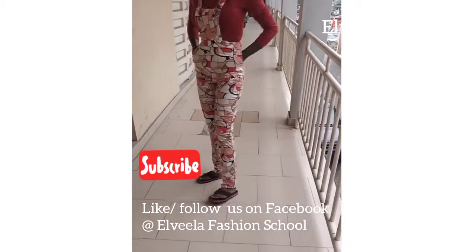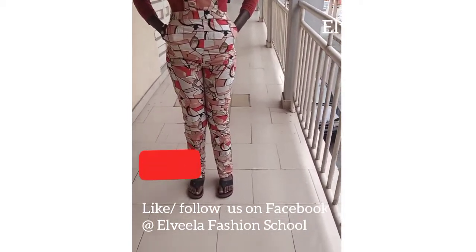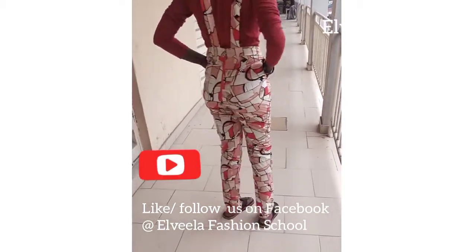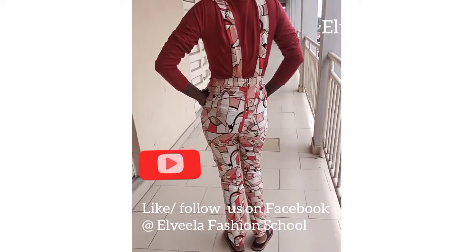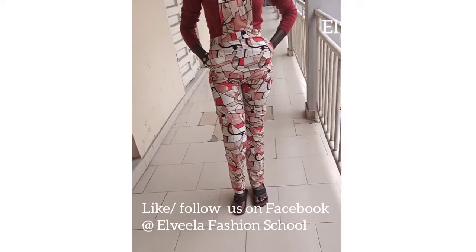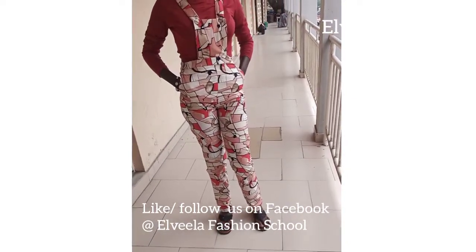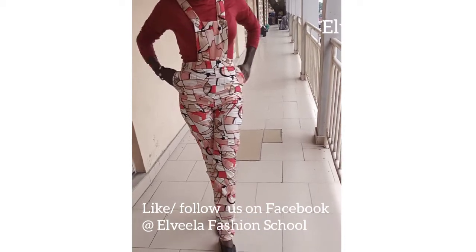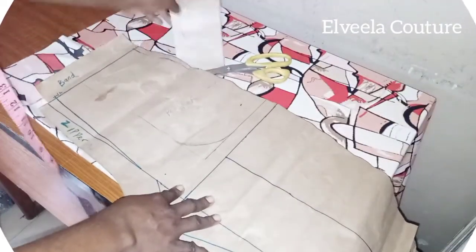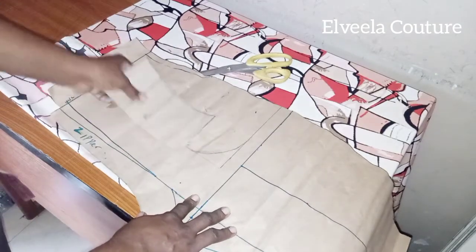Hey guys, welcome back. I want to say a big thank you to all my subscribers, and if you're new here, you're very much welcome to Alvella Couture YouTube channel. Today's video is on how to cut and sew a dungaree jumpsuit. This video is a continuation of the previous video I made on how to draft a dungaree jumpsuit, so if you haven't seen that video I'll be putting the link in the description box below.